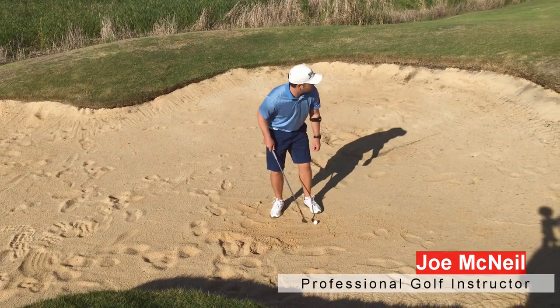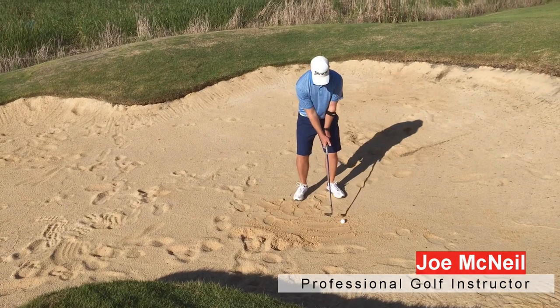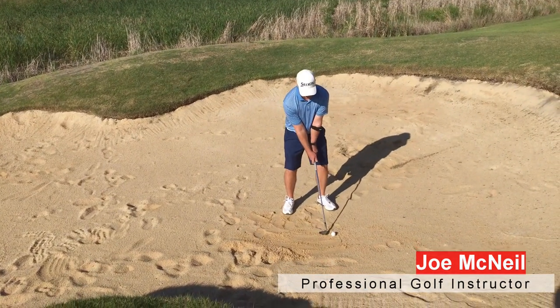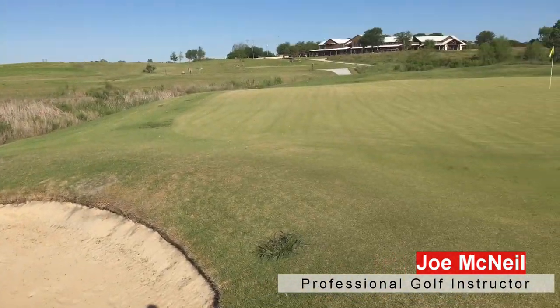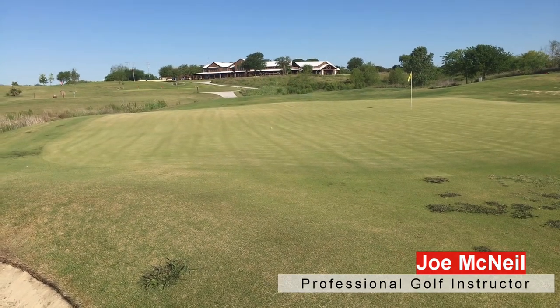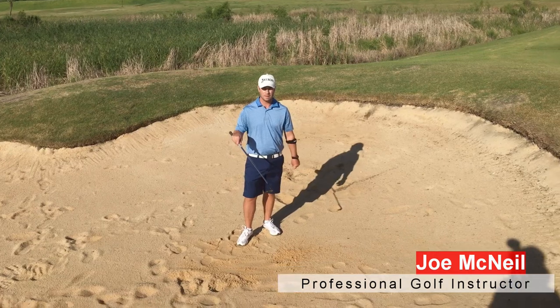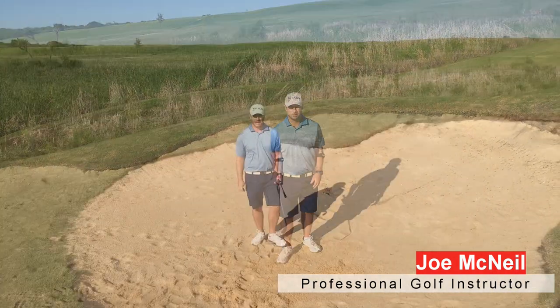We're going to set this one up — a nice high shot with a lob wedge, a little bit wider stance, open club face so we come into the sand with the bounce, and this is going to be a pretty big swing. See how nice and high that went? Nice high shots start with an open club face and entering the sand with the bounce of the club. Give that a try.